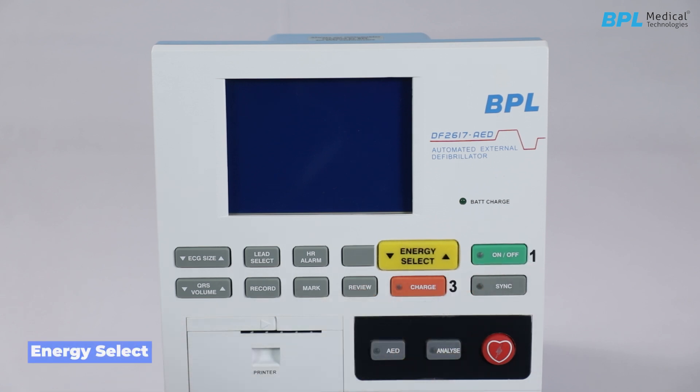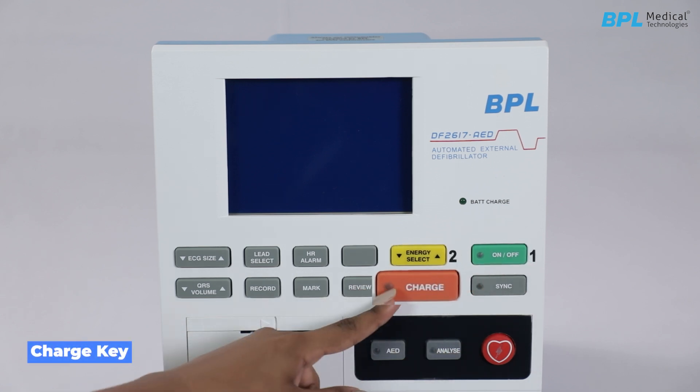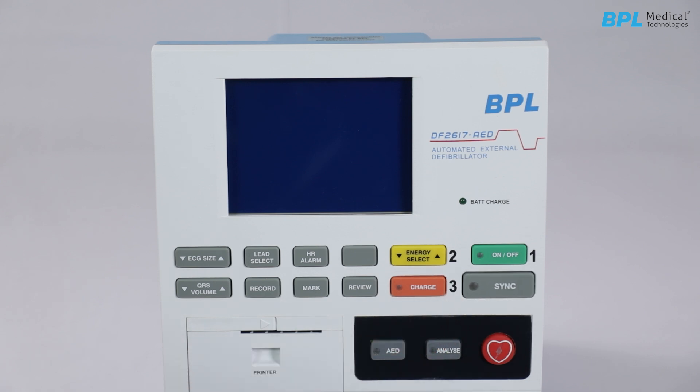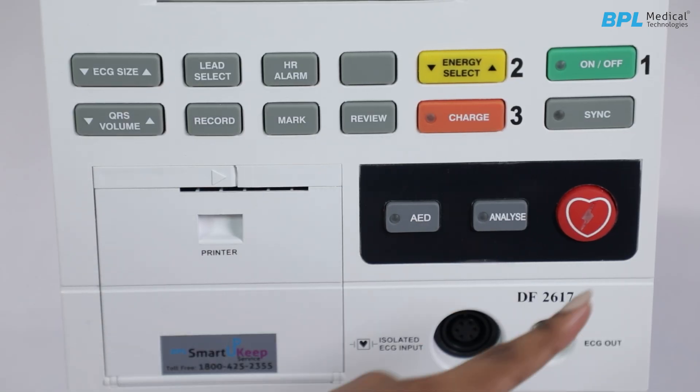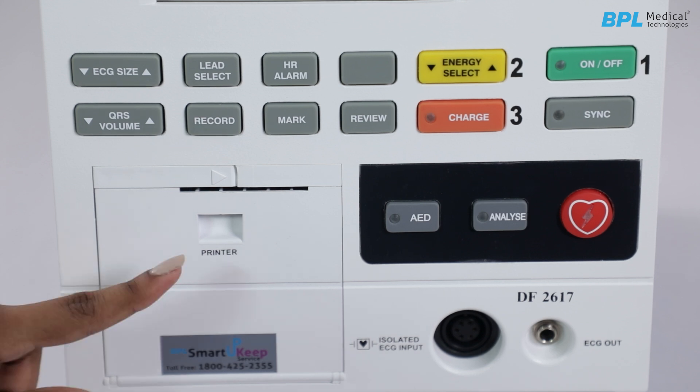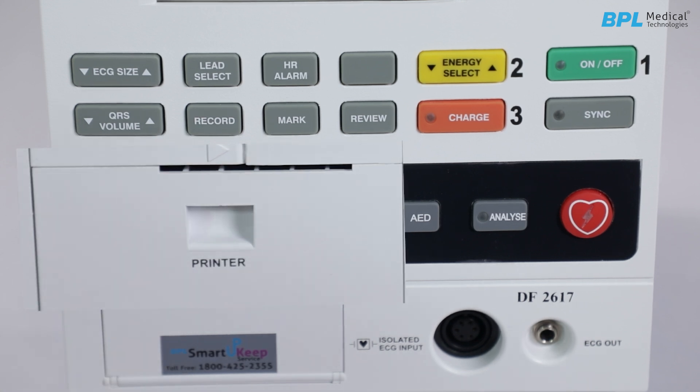The front panel controls include: ON/OFF key, energy select, charge key, sync key, HR alarm, lead select, ECG size, QRS volume, record, mark, review, AED key, analyze key, and shock key. There is also a printer on the left-hand side.